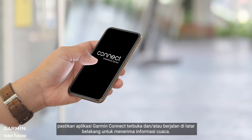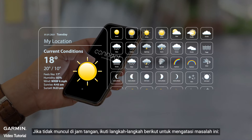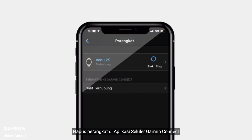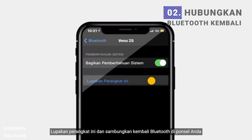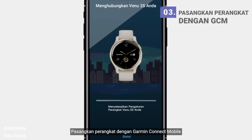Make sure the Garmin Connect app is open and/or running in the background to receive weather information. If it still does not show up on the watch, remove the device on the Garmin Connect mobile app, forget this device and reconnect Bluetooth on your phone again, then pair the device with Garmin Connect mobile.